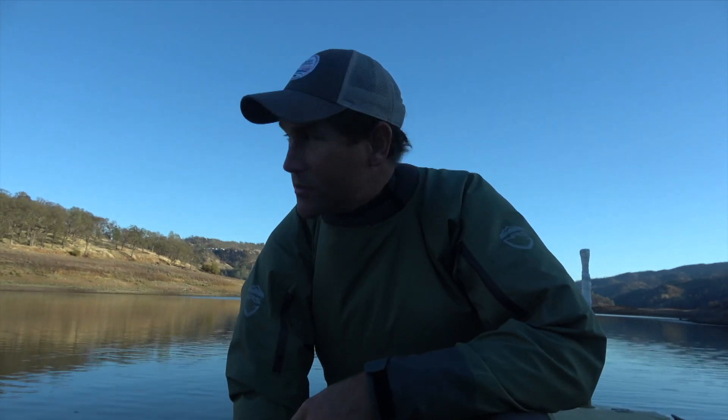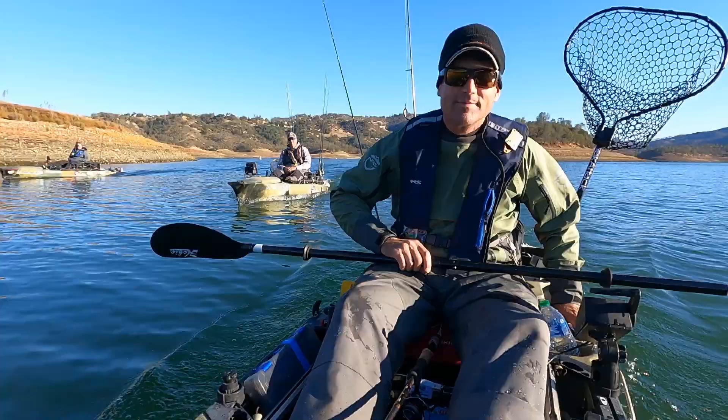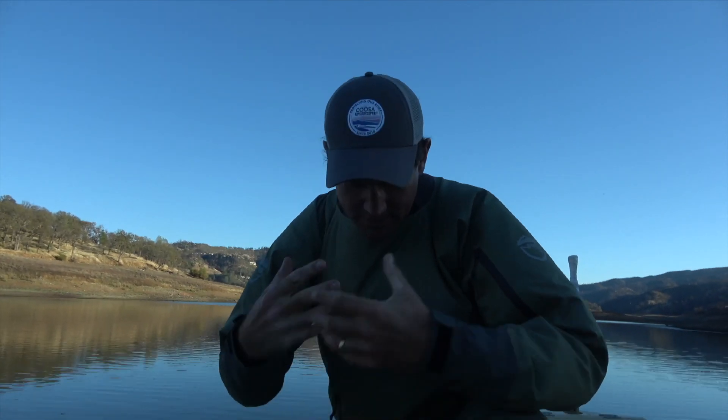It's the middle of November and we just finished fishing here on Lake Berryessa in California. This is something that I encourage everyone to do at the beginning of each cold water kayak fishing season: get your dry suit on and get in the water.